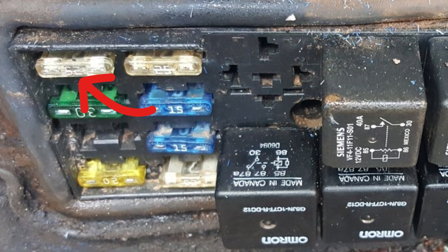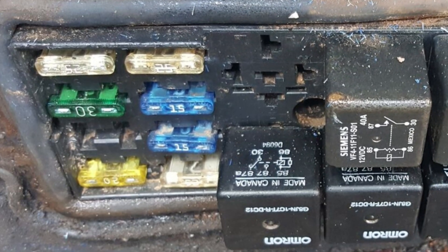What you may do is check all the fuses with a multimeter and you won't even need the fuse map. Fortunately, Bobcats don't have a lot of fuses and it won't take much time.